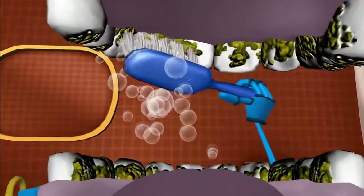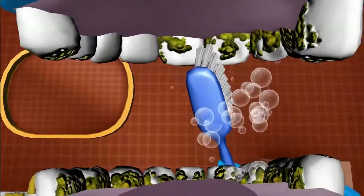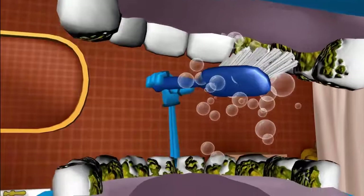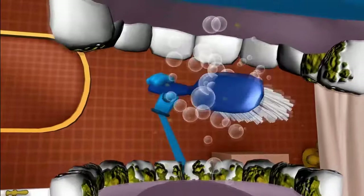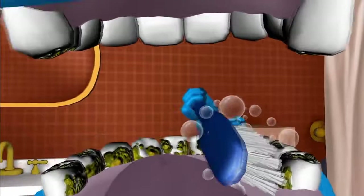Brush the crunchers, clean the crunchers, shine the crunchers, sweep, sweep, sweep. Brush the chewers, clean the chewers, shine the chewers, sweep, sweep, sweep. Brush the biters, clean the biters, shine the biters, sweep, sweep, sweep. Now on the near side. Brush the chewers, clean the chewers, shine the chewers, sweep, sweep, sweep. Brush the crunchers, clean the crunchers, shine the crunchers, sweep, sweep, sweep.